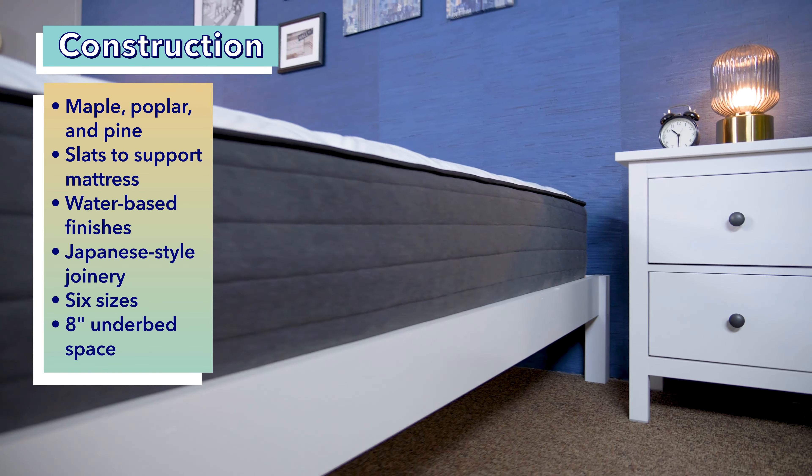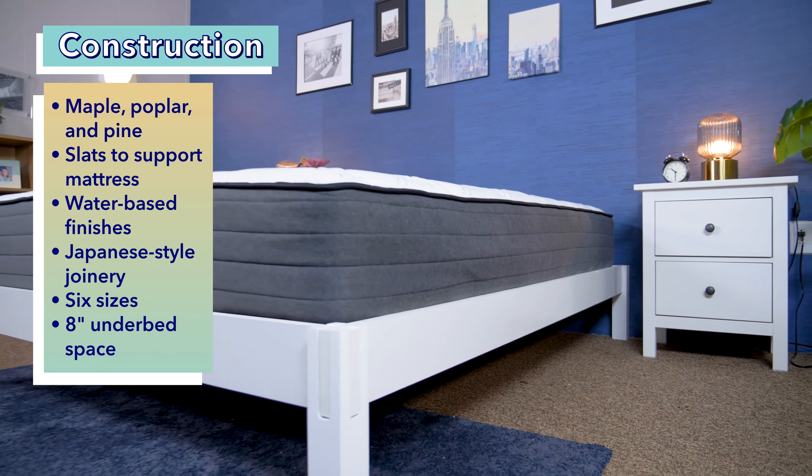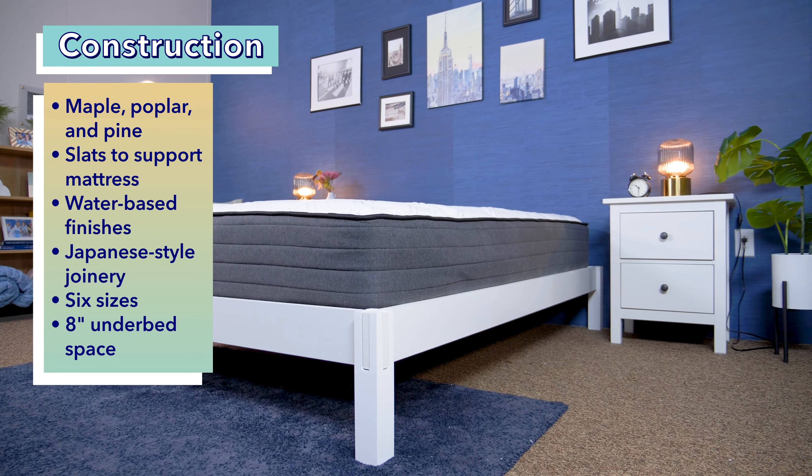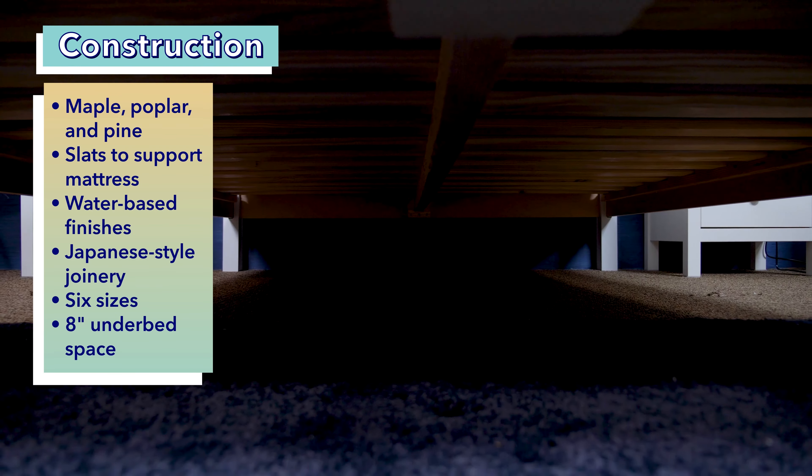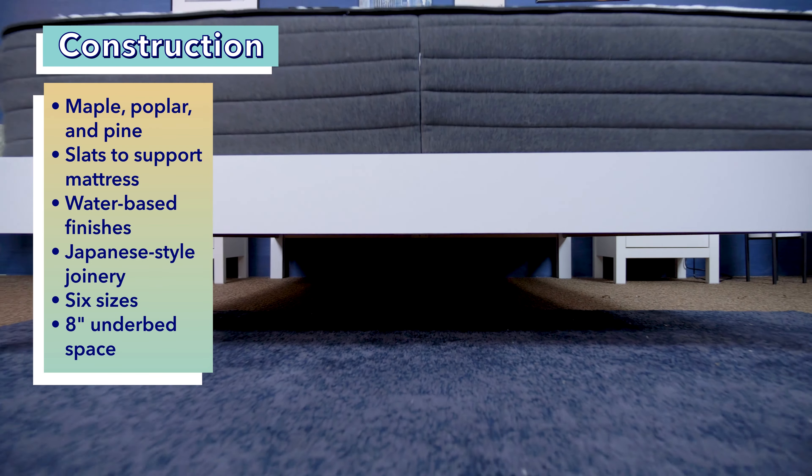The frame comes in six sizes: Twin, Twin XL, Full, Queen, King, and California King. The weight limit of the Twin and Twin XL is about 500 pounds, and the weight limit of the other sizes is 1,500 pounds. Additionally, this frame has about eight inches of clearance between the frame and the floor.